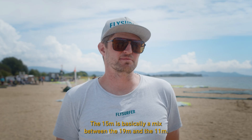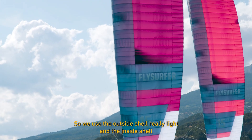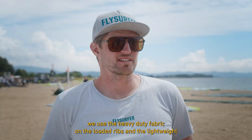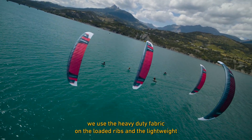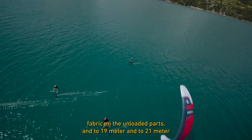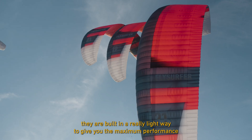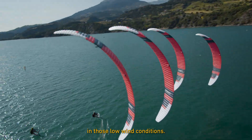The 15 meter is basically a mix between the 19 and the 11: the outside shell is really light, the inside shell uses heavy-duty fabric on the loaded grips and lightweight fabric on the unloaded parts. The 19 meter and 21 meter are built in a really light way to give you maximum performance in low wind conditions.